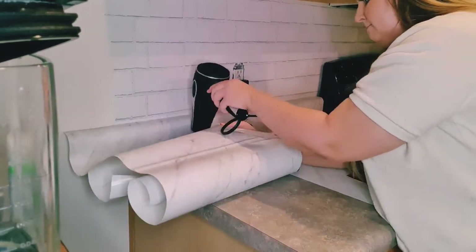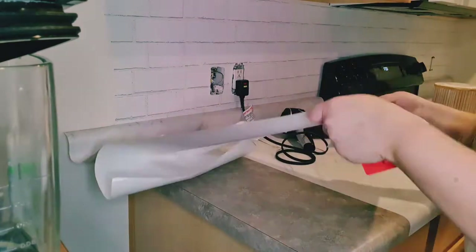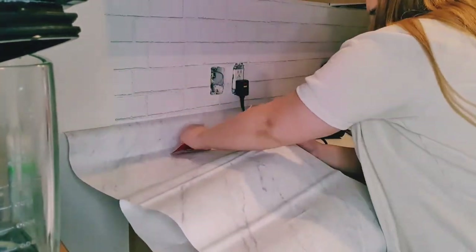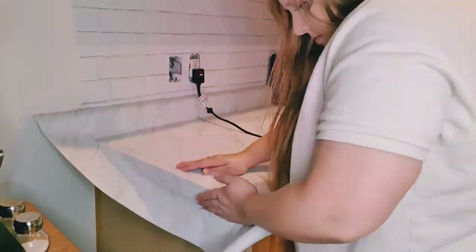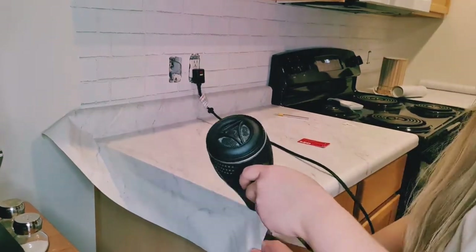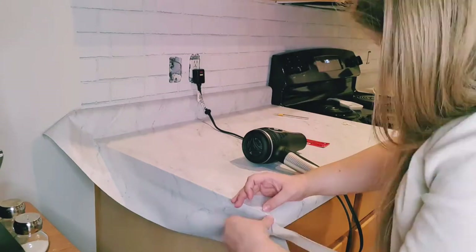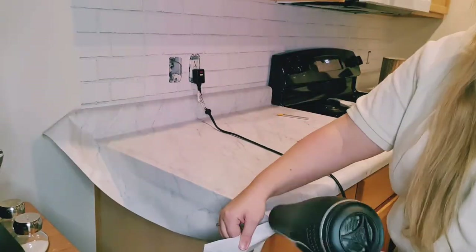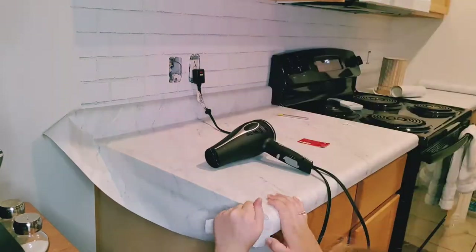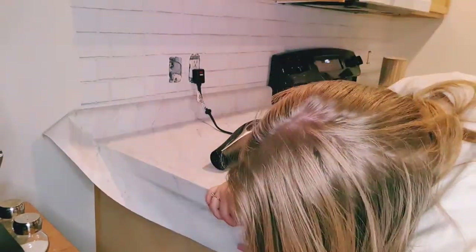The biggest thing you want to make sure you're doing is working in small sections. If you notice any creases, you can heat up that section with a blow dryer on low heat and the creases will disappear. The corners and edges were definitely the most difficult part — none of mine came out perfectly. I did a mixture of cutting splits in the contact paper and using a blow dryer to make it more malleable, but I still got creases every time. It would definitely be easier if the countertops had sharp edges, but all of ours were rounded.